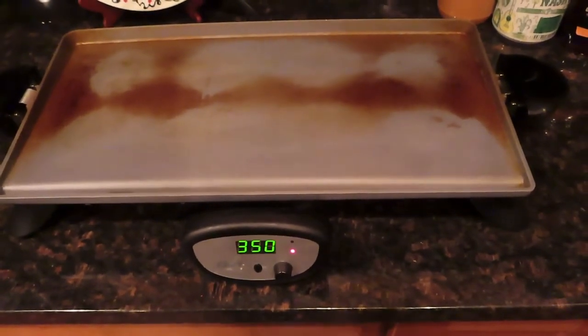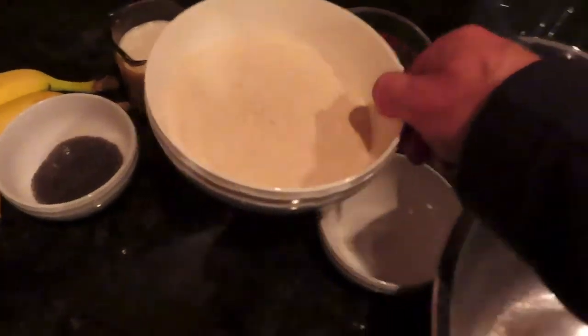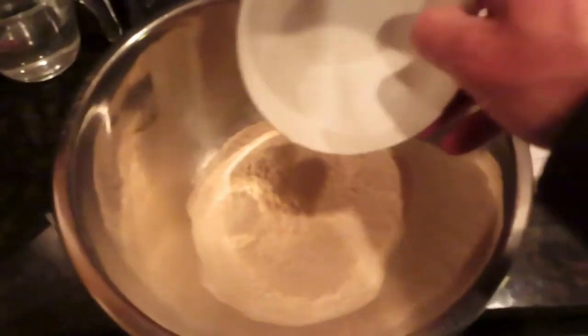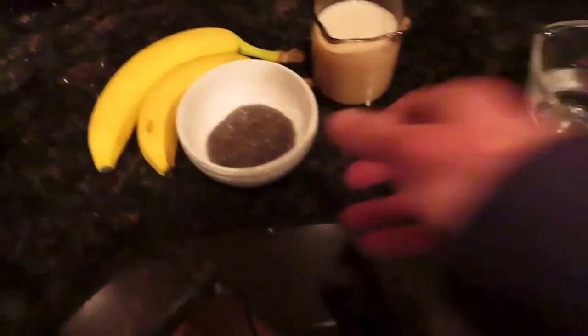Heat your griddle to 350 and get that nice and hot. First, get a big bowl and mix the dry ingredients — take the whole wheat flour, baking powder, and the soaked chia seeds, and mix those all together.